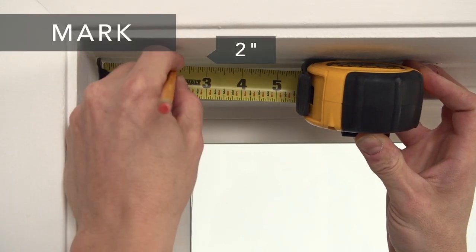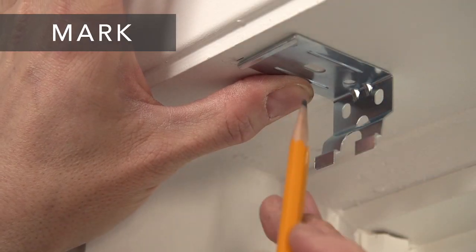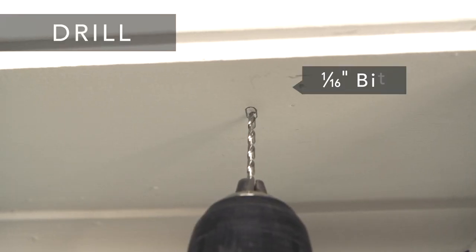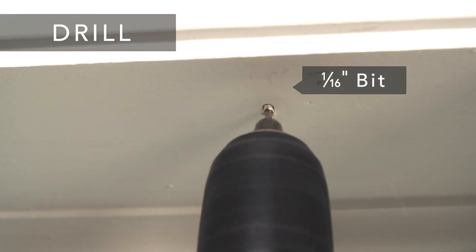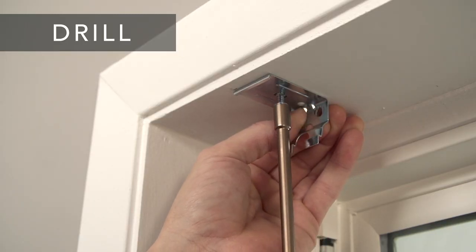Next, make a mark 2 inches in from the window casing. Hold the brackets up to the marks and mark the screw locations. Then drill the holes for the screws with a 1/16th inch drill bit and screw the bracket securely into place.